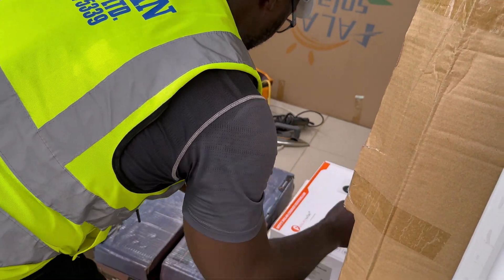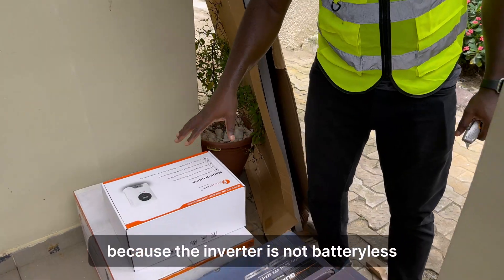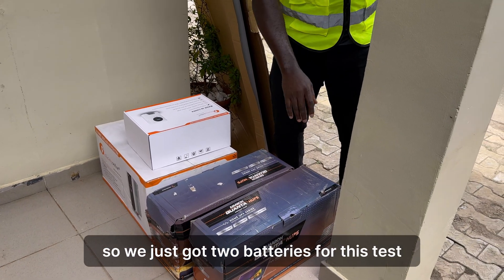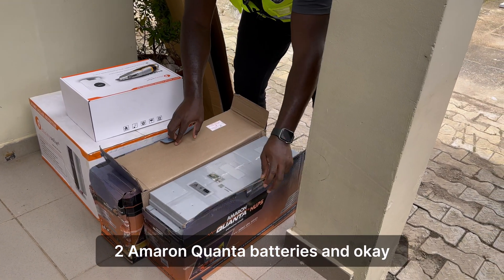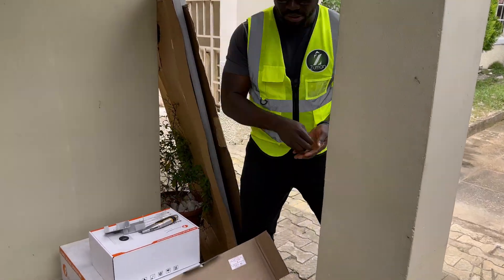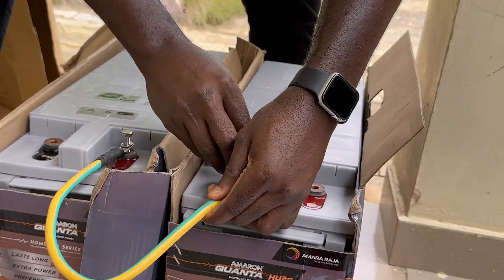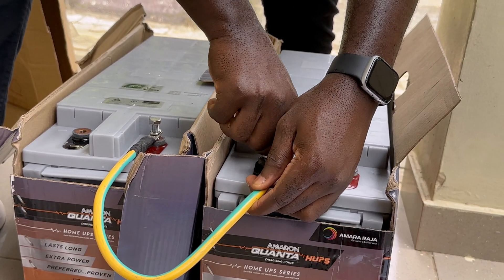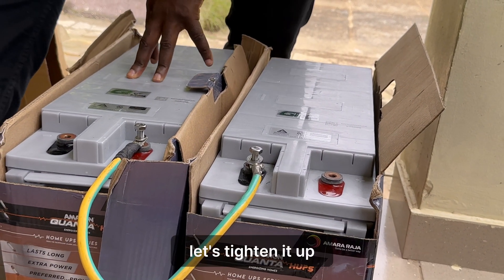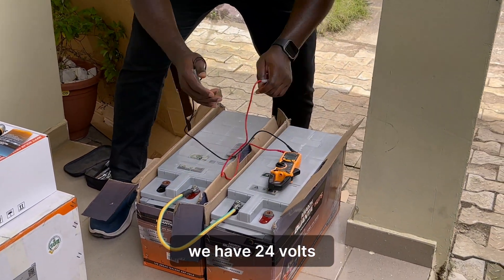We really need the battery because the inverter is not battery-less. It's a 24-volt inverter, so we've got two batteries for this test — two Amaran quantum batteries. These are the terminals. To connect the batteries in series, we need positive to negative. Let me get my wrench and tighten it up. We have 24 volts.